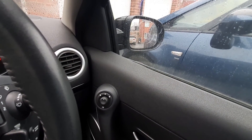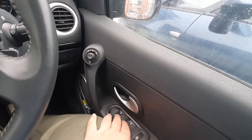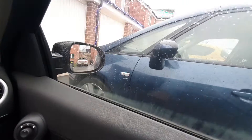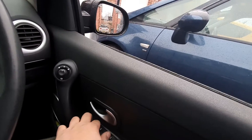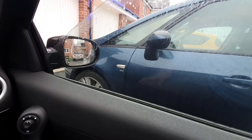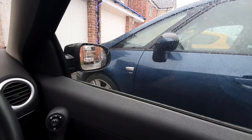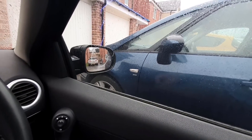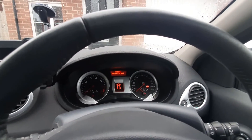On the right side you have your mirror controls — you can change the angle of the side mirrors. Then you have your window controls: up and down. If you click them twice it goes all the way down, and up it goes up automatically as well. It does take a bit of time, but that's not much of an issue. The main issue with the windows is the droning sound — it's quite loud and might annoy you after a while.